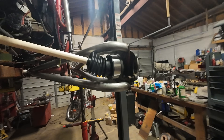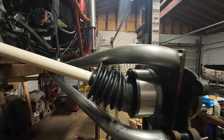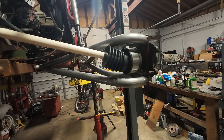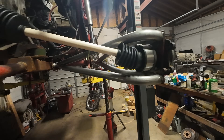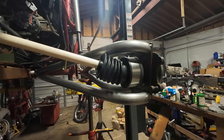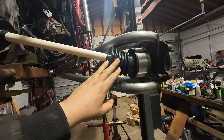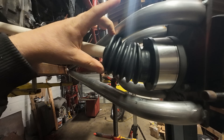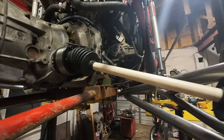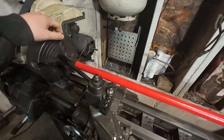Another problem: the boot touches the upper part of the trailing arm at ride height, and at full droop it's even worse. Thankfully I haven't fully welded these out yet, so we'll have to make a design change there. Also, these boots are bigger in real life than they look online — everyone runs them but they're actually not that small.